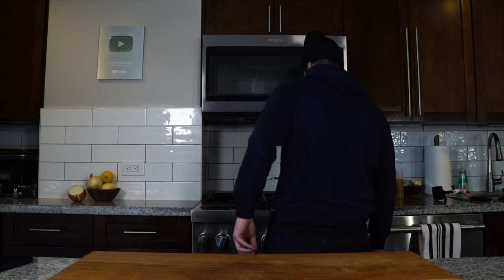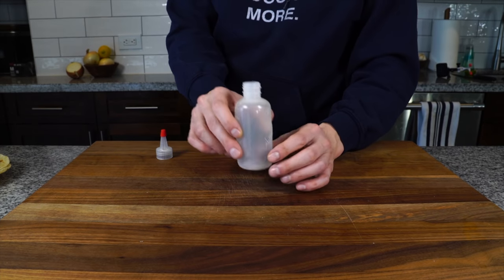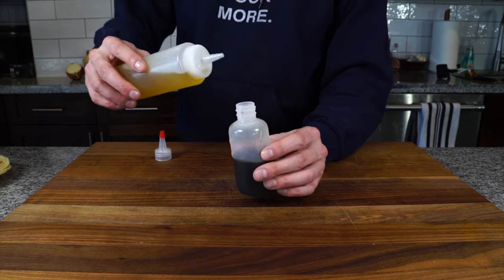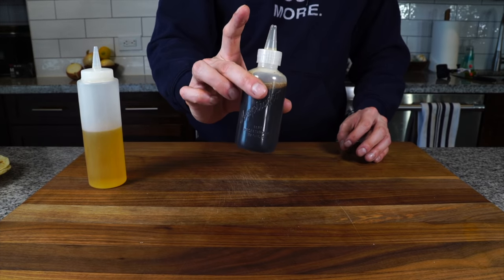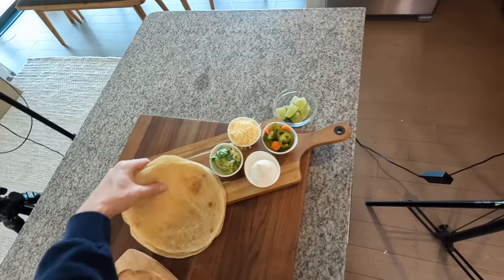Now I want to get that carbon steel pan on the stove to preheat. The last thing to prepare is the sizzle sauce: in a squirt bottle, add a little bit of soy sauce and a little bit of avocado oil — one part oil to two parts soy sauce. That's our sizzle sauce that we'll add at the end. Now we've got our sizzle platter and carbon steel pan preheating.